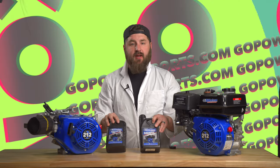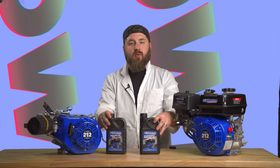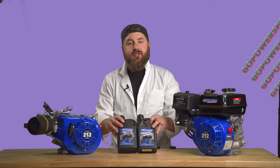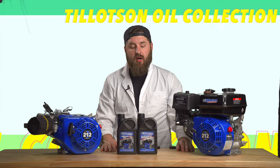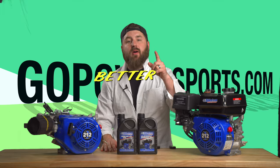All right guys, that's about it. This is the Tillotson Racing Oil Collection. You can get this on our website, gopowerscourt.com. And don't forget — better call Paul.